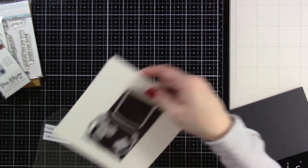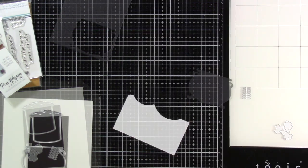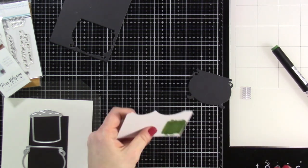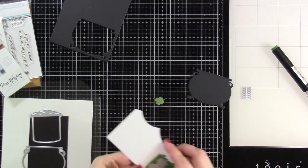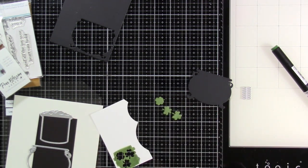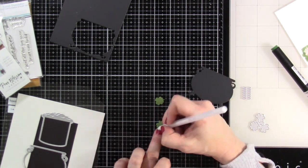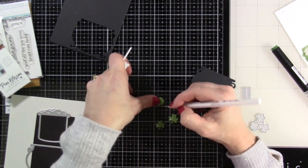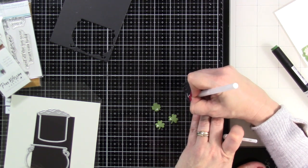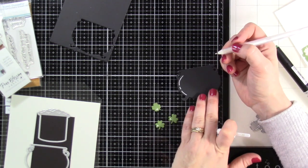We're going to take out the die and use some of that black sentiment stock to cut out our pot, because it's not just for sentiments — that stuff is amazing. It's nice and black with a matte finish, which is great. Then I'm going to use one of my alcohol markers — my Ola marker — to color a piece of white cardstock, because I wanted a specific color of green, and then I die cut out my little shamrocks. I'm using a gel pen to put a little highlight accent in the corner of each of those, and then a white gel pen to add just a couple of highlights to our pot.